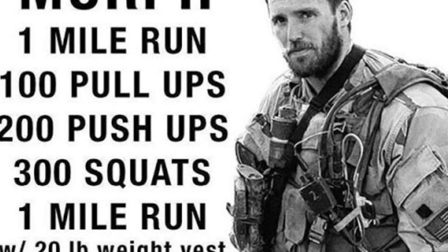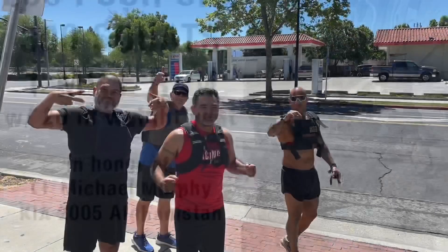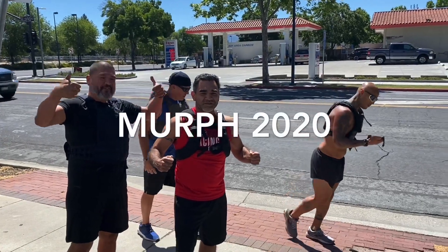Let's get it. Keep getting the Murph, baby! Murph! 3, 2, 1, go.